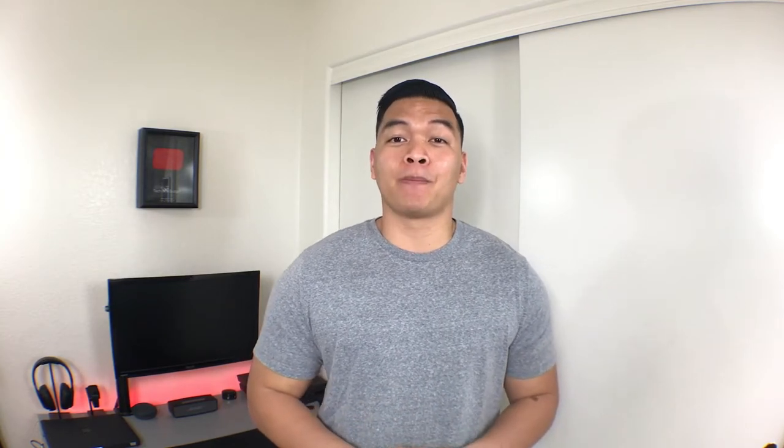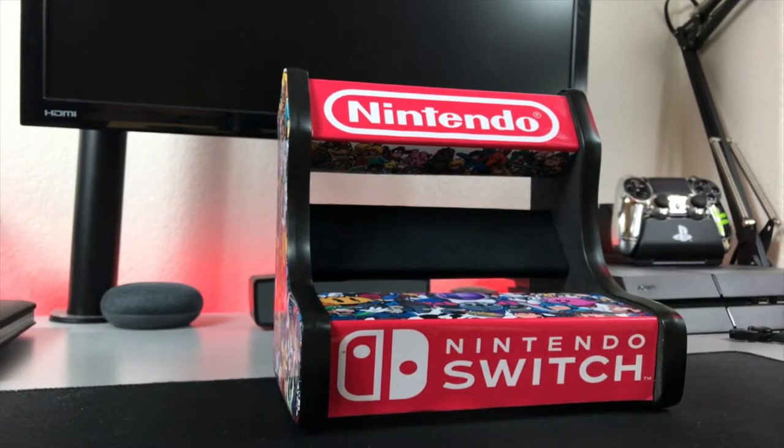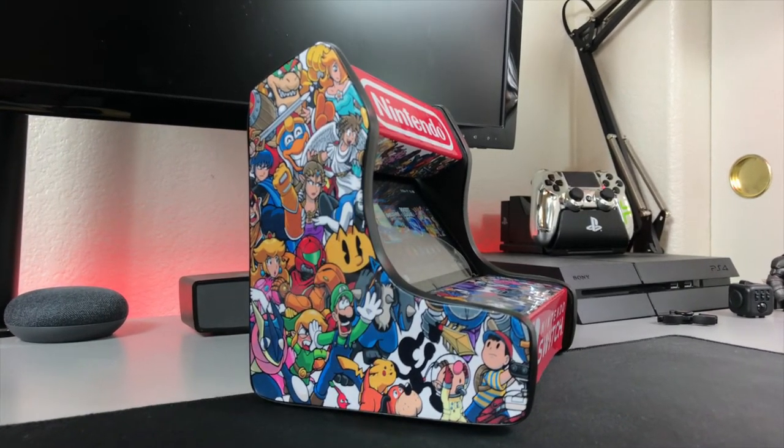There's not much else to say about this cabinet — it's a pretty simple concept but with your imagination you can turn this into something truly special. You can only get this cabinet from Anthony's shop on Etsy and it will cost you $50. Yes, I know it sounds a little pricey, but the build quality, overall aesthetic, and the fact that you can make it a one-of-a-kind product with your own design makes this well worth the price.